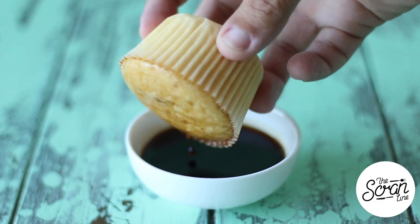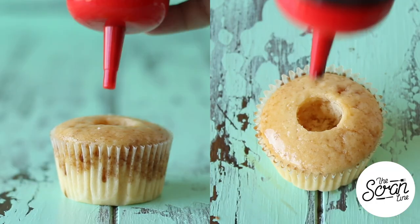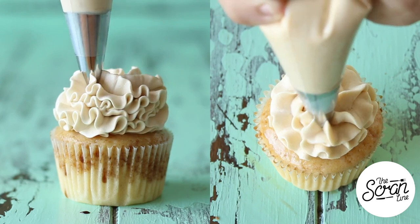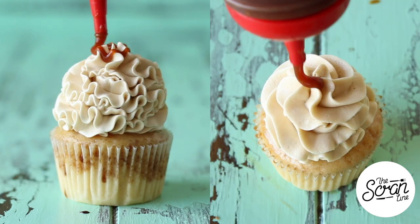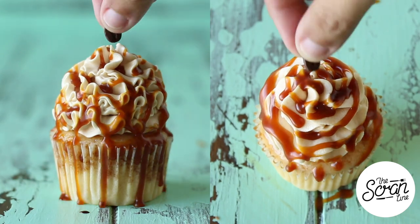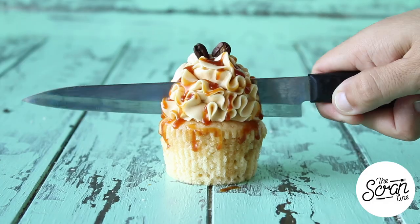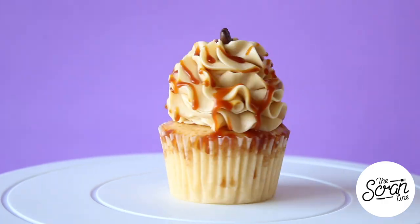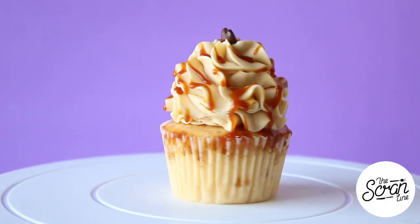Our cupcakes baked beautifully. Dip them into that Kahlua and let them drain a little bit, then core the center of your cupcakes and fill it up with that vodka chocolate sauce. I'm using a Wilton 1M tip to frost my cupcakes in a swirl, before I drizzle them with a good amount of salted caramel sauce. Finish these off with two cute little coffee beans and that's pretty much it!